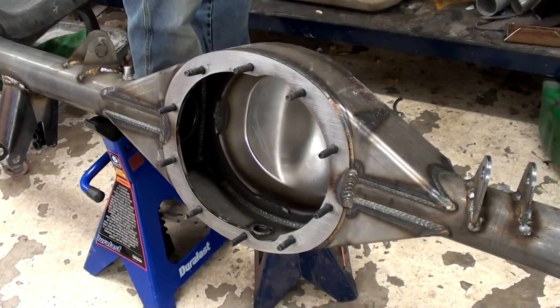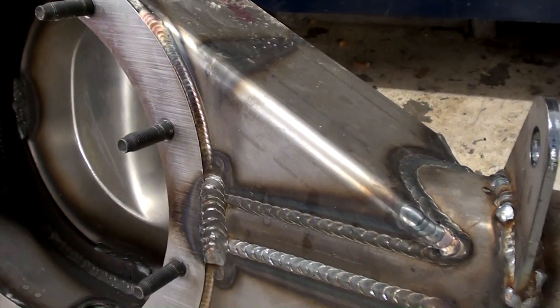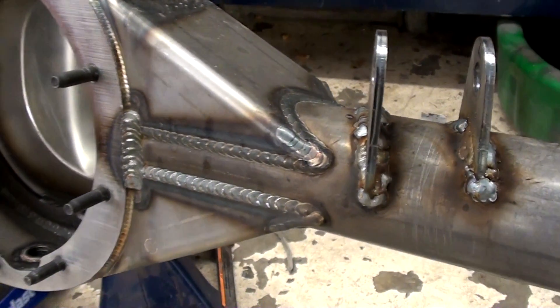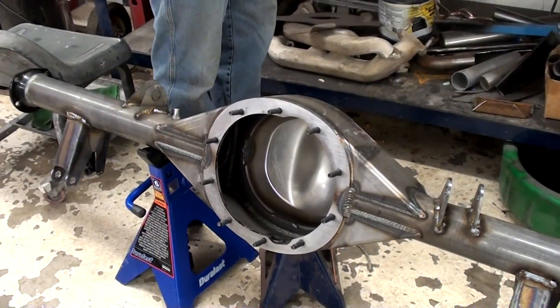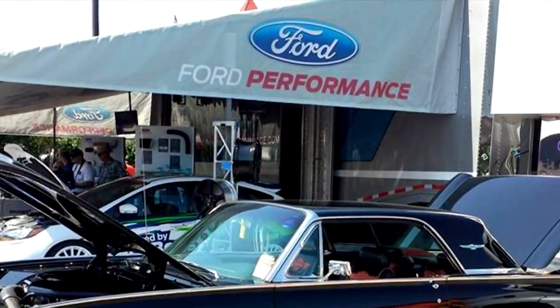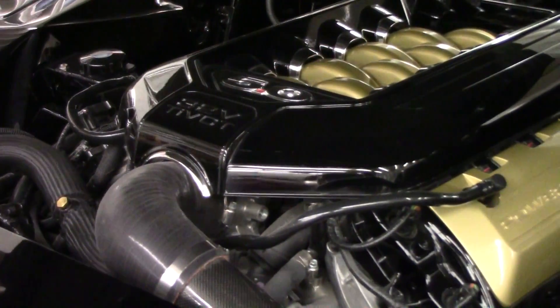That's a really nice beefed-up housing on there. It's pretty cool with all the gussets and everything. They just don't make them much better than that. And this is going in the T-Bird? Yeah, 63 T-Bird. It's got a Coyote motor in it.